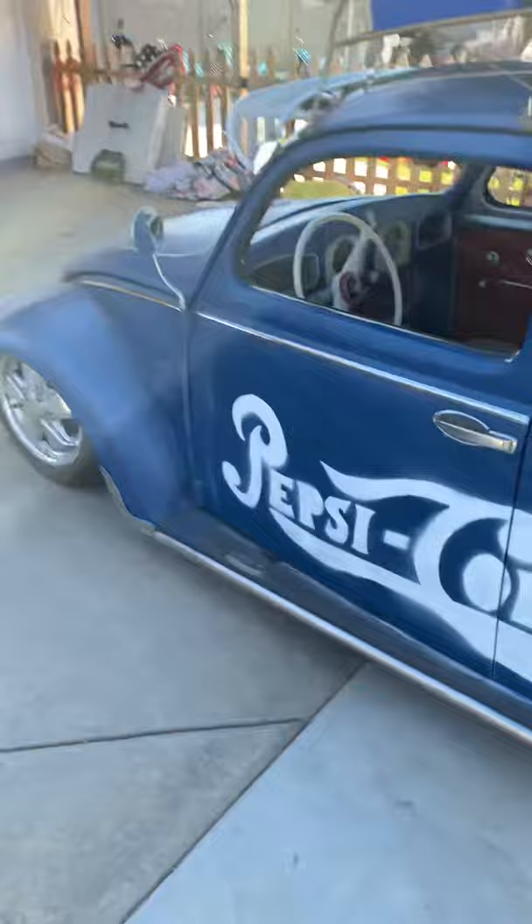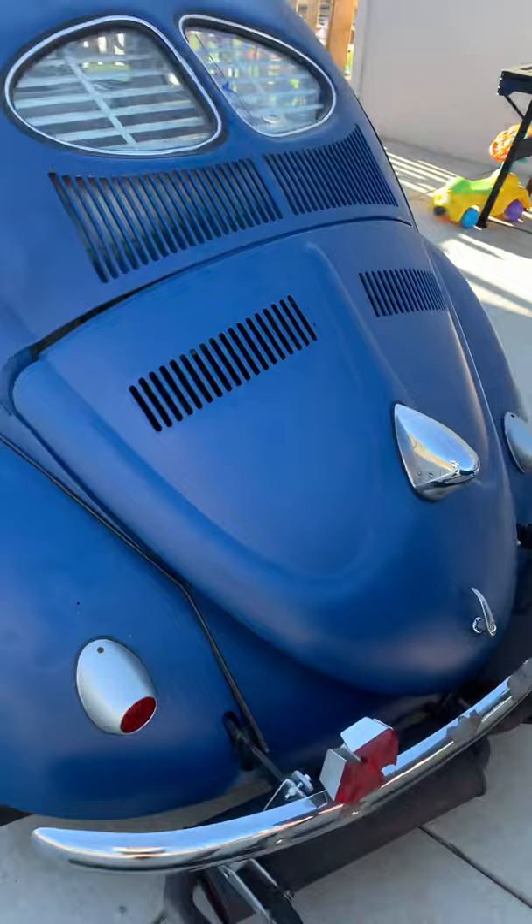Going to show you the motor real quick. The threefold is original.